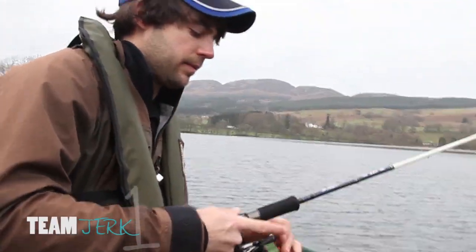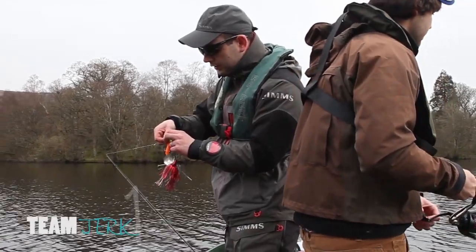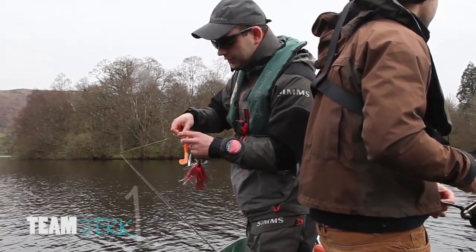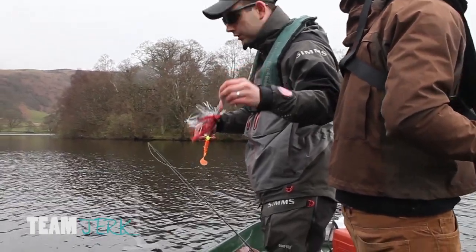Back with Team Jerk and it looks like the weed is still playing havoc. There's quite a lot of weed in this area so Chris is going to change the lure, as he's catching weed with pretty much every cast. He switches to a spinner bait, which he's less likely to catch up in the weed with.